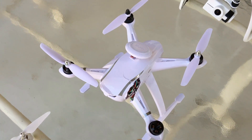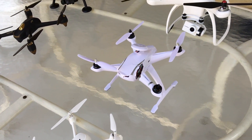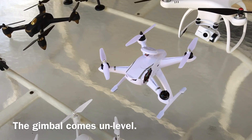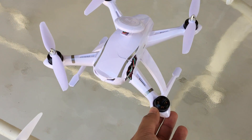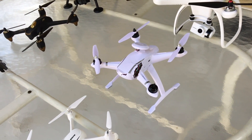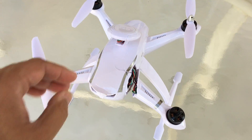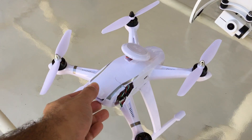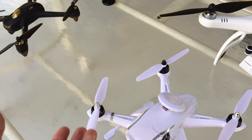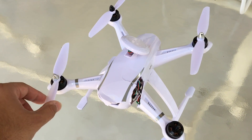Last but not least, we have the Ausenma CG035. Of this bunch, it's the one I could least recommend. I only flew it a couple of times before it fell onto concrete and was damaged irreparably. For the little I flew it, it seemed pretty stable, but right out of the box the quality was not great. The plastic is really thin — you can see through it clearly where the lights are underneath — indicating very little tolerance for bashing into things.